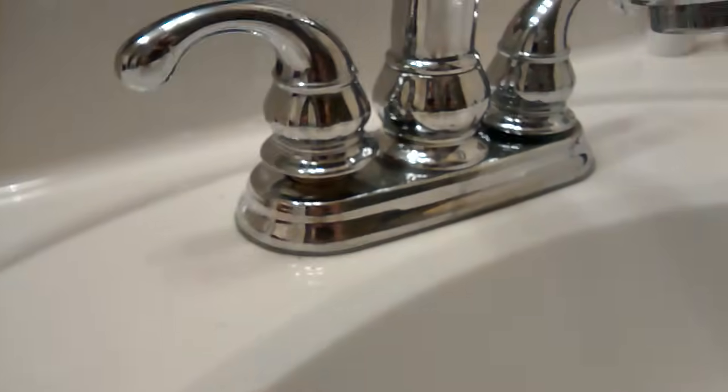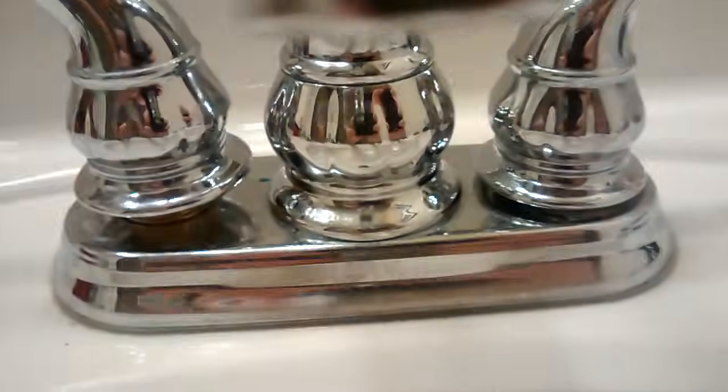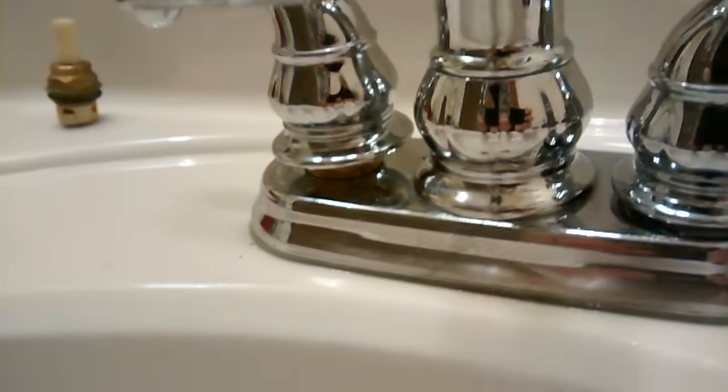This is a video on how to fix a Price Fister water faucet. What a silly name, Price Fister. I wouldn't name my company Price Fister. Anyway...